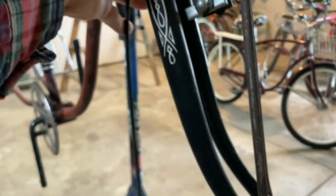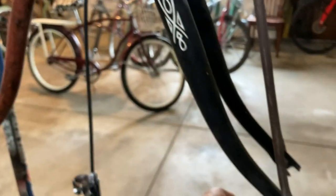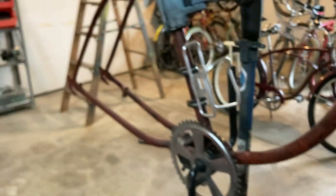I'm thinking I'm going to replace the fork with something with the thicker legs, and then I'll have to decide on what wheel set and everything else to go along with it.